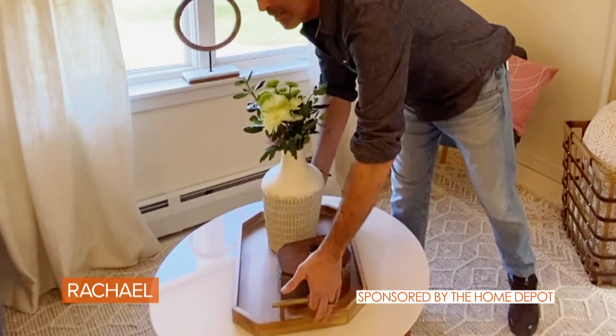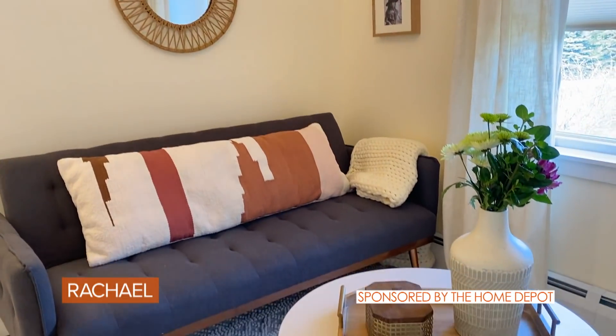All this stuff is from homedepot.com. Their online store has everything you need to create a functional work from home multipurpose space.